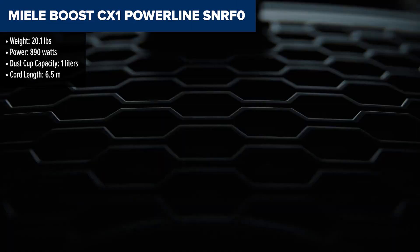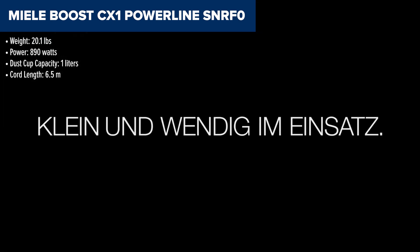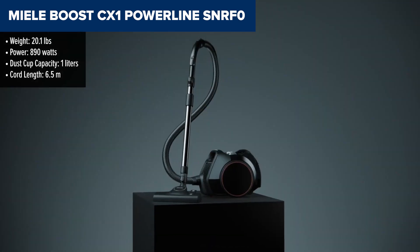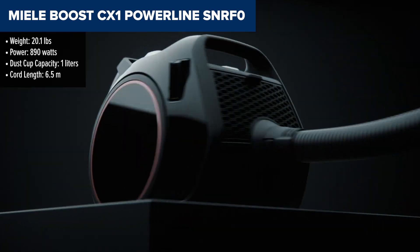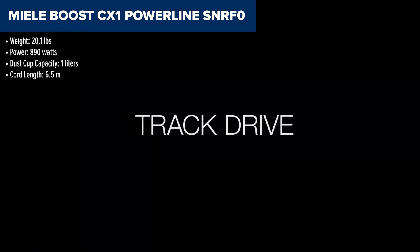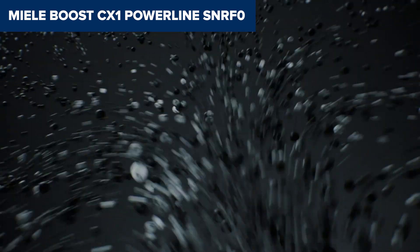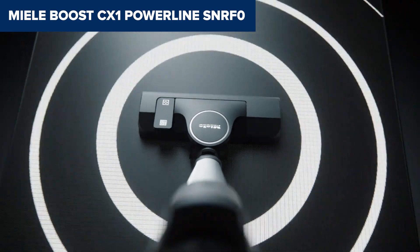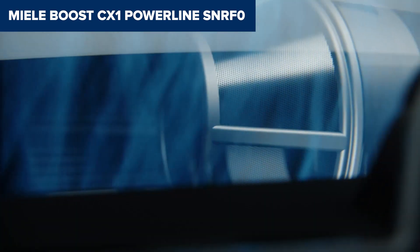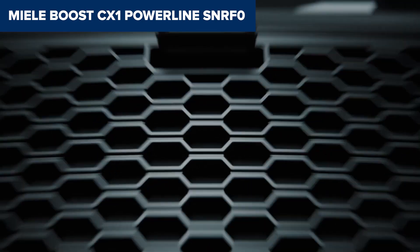The Miele Boost CX1 Powerline is a compact, powerful, bagless canister vacuum that excels in versatility and performance. With its Vortex technology, it generates impressive suction to efficiently capture both fine dust and large debris. Its universal floor head is suitable for all types of floors, and the vacuum includes several handy attachments such as a crevice tool and a dusting brush, making it adaptable for various cleaning tasks. The track drive system enhances maneuverability, allowing the vacuum to follow you smoothly around tight corners and obstacles.